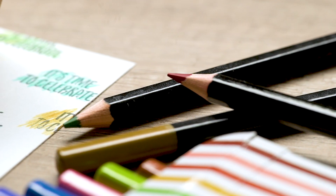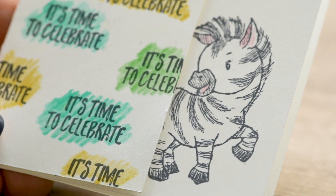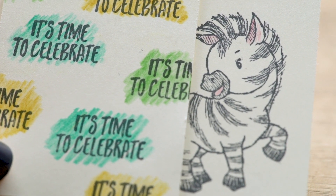Use our watercolor pencils to add a splash of color to those zany zebras. Now all you need to do is write it in a card, stuff it into an envelope, and send it away.